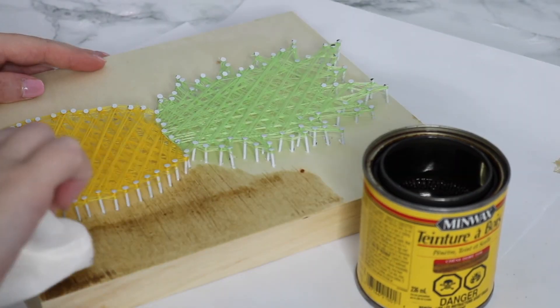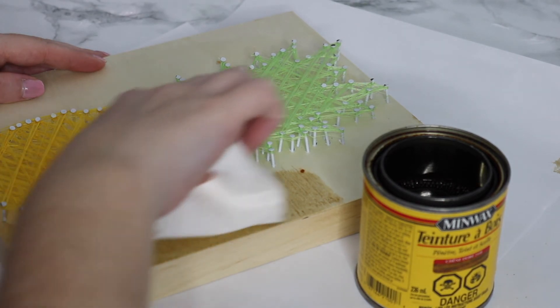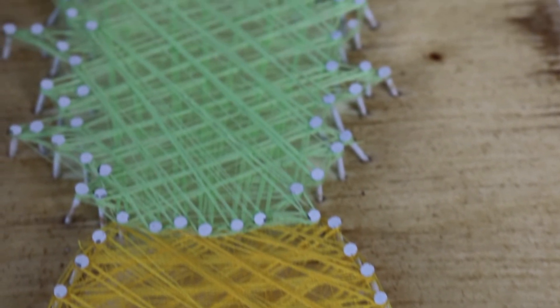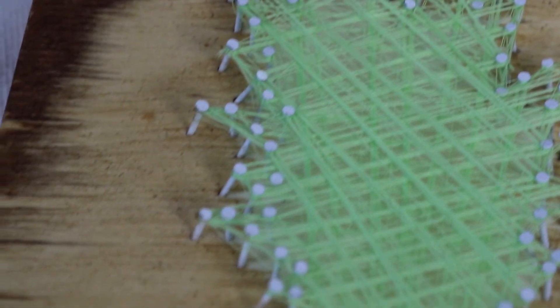I definitely recommend staining it before you do your nail art, but anyways I just think it looks a lot better with a little bit of wood stain on the back so it just makes your nail art pop a little bit more. So that's how it turned out — I'm super happy with it. It does take a very long time, so just keep that in mind.